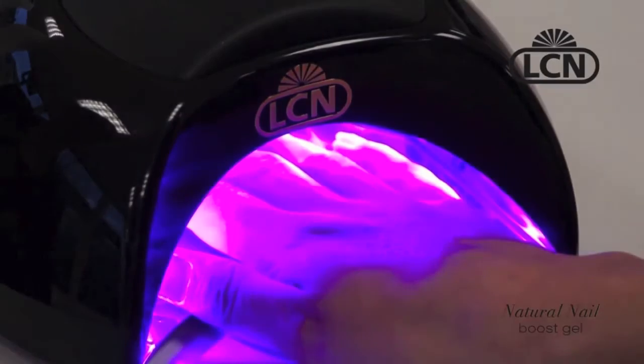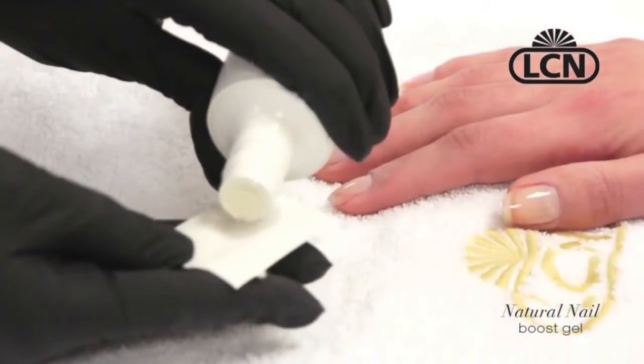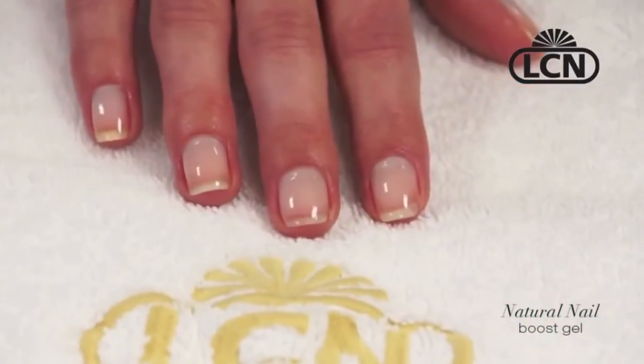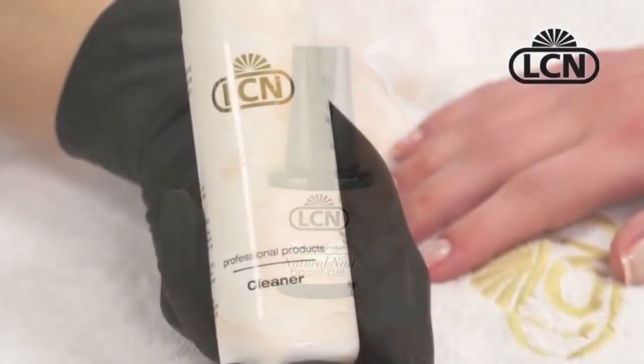It is so thin and incredibly flexible. This service will add about 10 minutes to your manicure service. And yes, it can be used after you do your IBX application treatment to give you that added strength during the grow-out stage.